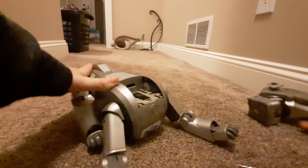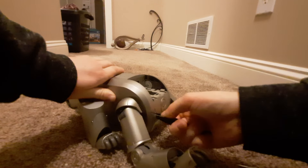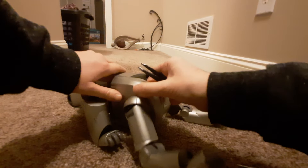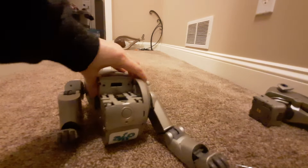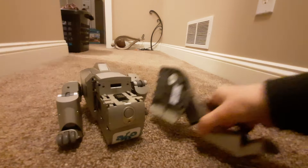So there's the head, and now for the front legs. Same thing — push and slide forward, and this leg slides out.